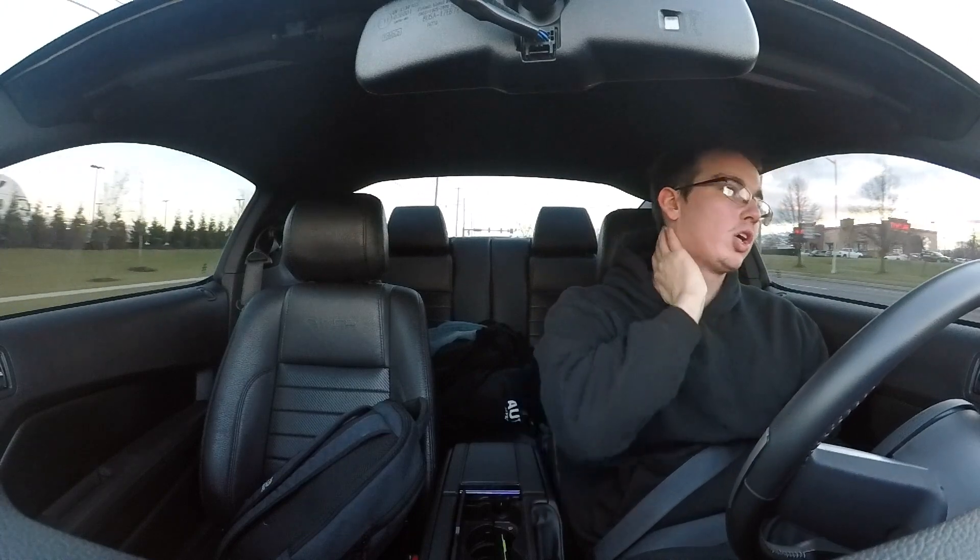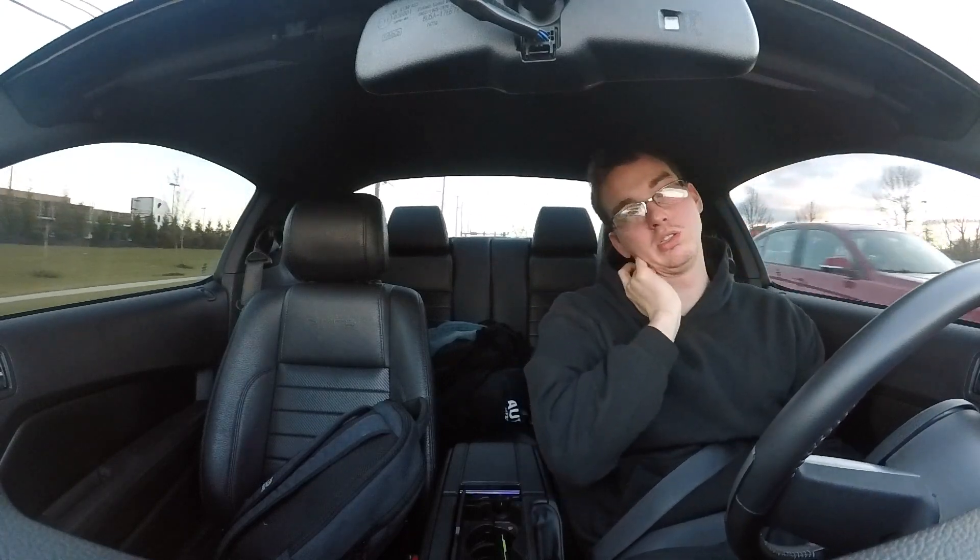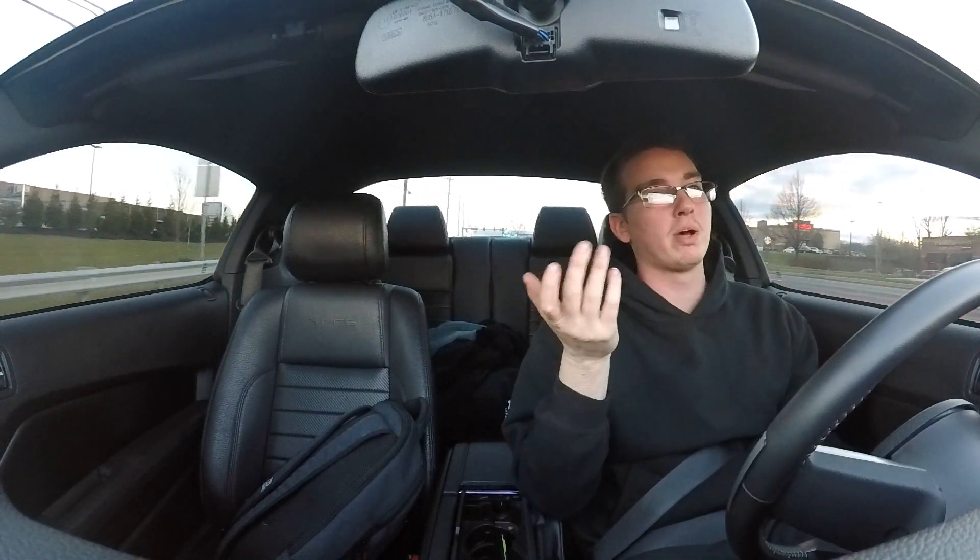If you want to supercharge it, don't worry about the Bolsa intake at first. If you want to pro-charge it — that's basically a belt-driven turbo.